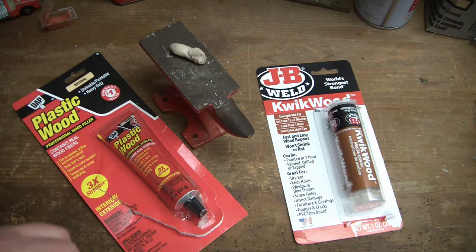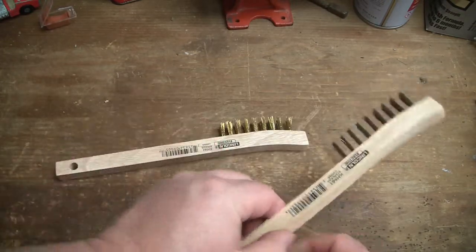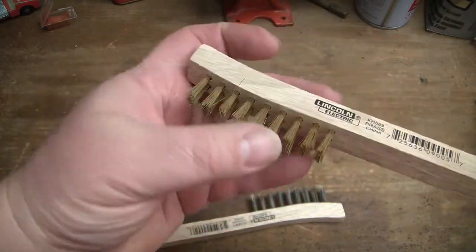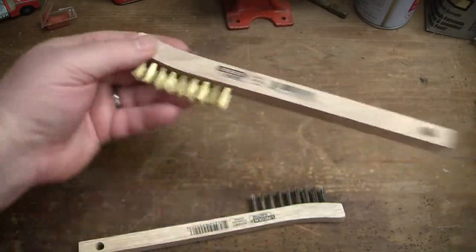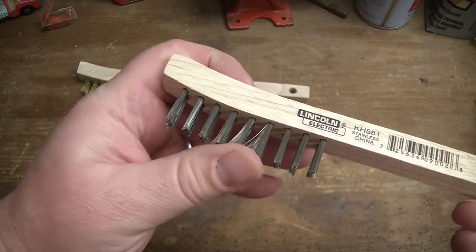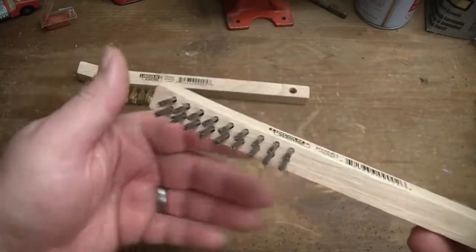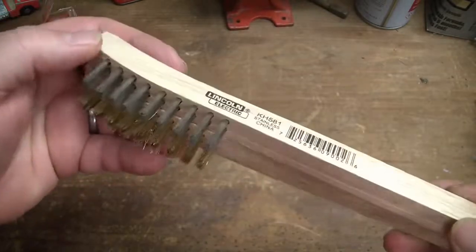As something I needed while working on the other project, I needed a fine soft wire brush - I was thinking brass - and I found these at Lowe's. They are really nice and soft. Both the brass and actually the steel were also very soft. The steel is a little more stiff than the brass but still very nice. These were in the welding section at Lowe's and they're only $2.50 apiece.